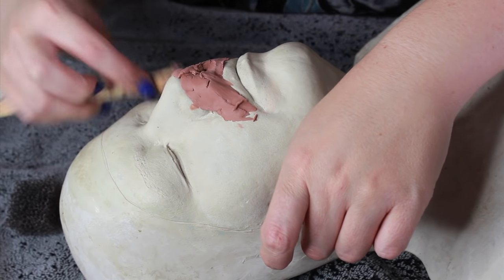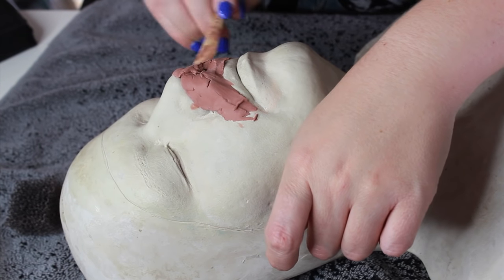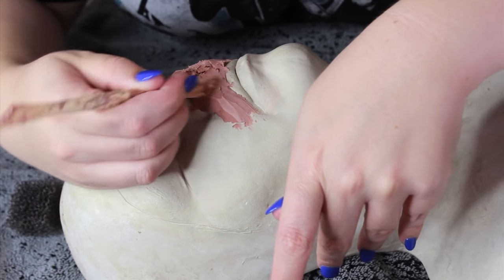And you want to start off by deciding what you're going to sculpt. I'm going to be making a zombie bunny, and that's going to consist of a muzzle and a bottom lip prosthetic.